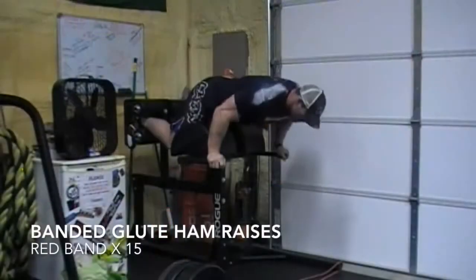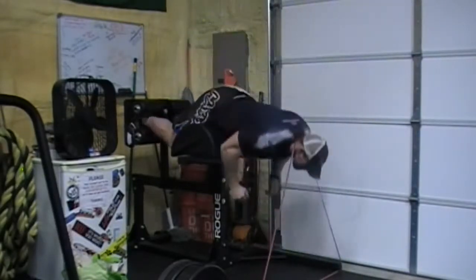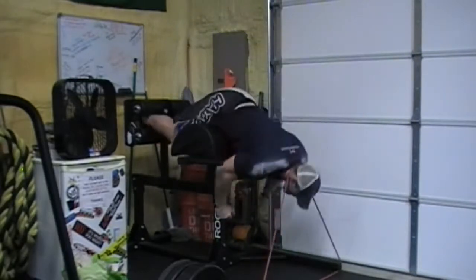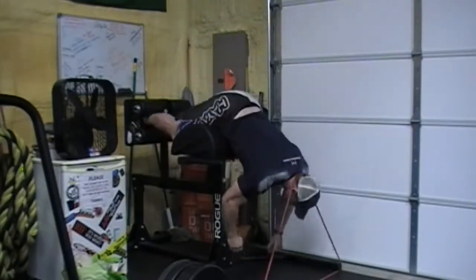Here are my glute ham raises with a rep band around my neck - and that was my whole day, guys. It was less stuff than I wanted to, but the quality of it I was happy with. 645 for a pause squat PR and 515 for 15 reps - I think that's a PR anyway.